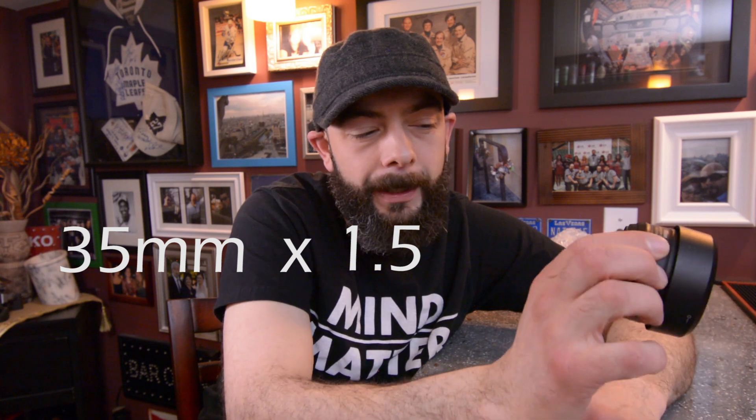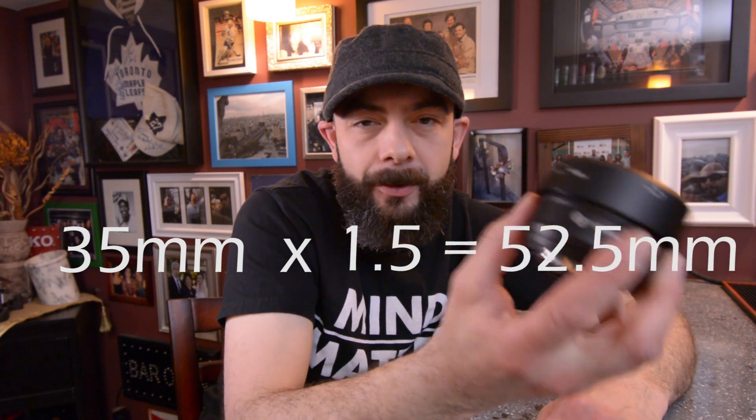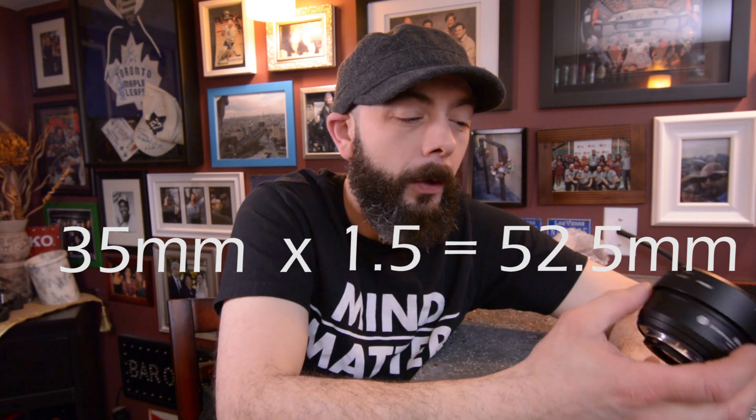So my 50 millimeter lens turned into a 75 millimeter lens, which wasn't exactly what I was looking for. I've kept it in the arsenal because it keeps me creative — there are definitely great ways to use a 75 millimeter lens — but I still wanted that 50 millimeter look. Getting the 35 millimeter lens with the 1.5 crop factor is going to give me a 52.5 millimeter equivalent, so I'm super excited about this.